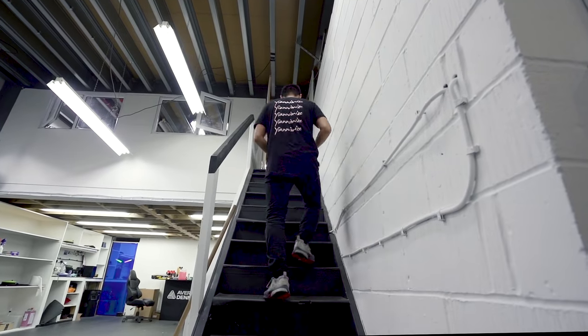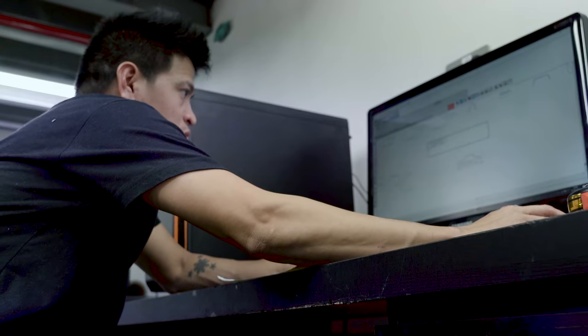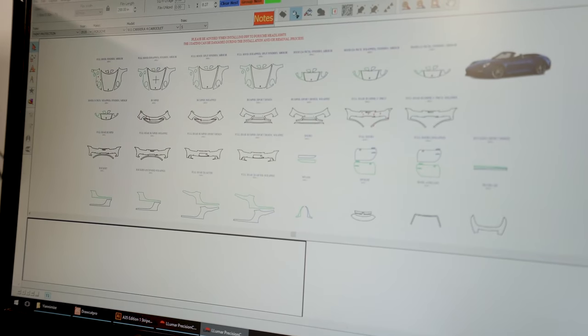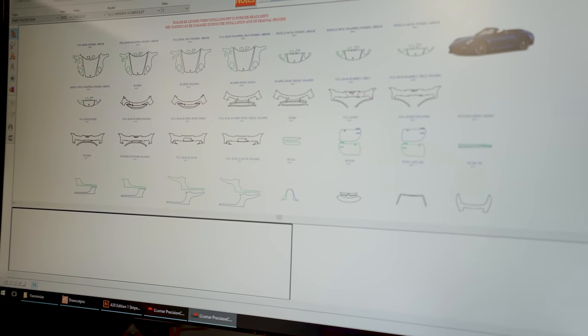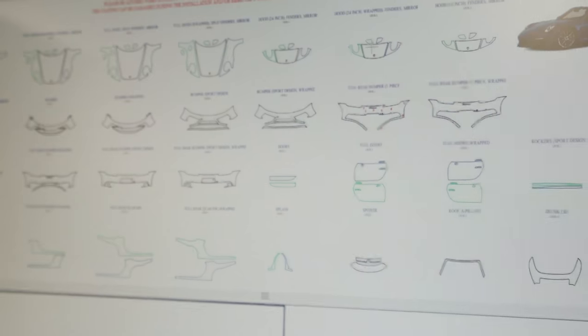Hi, my name is Jason, just started at Yanomize and we're about to do PPF on Yanomize's car. On the screen right now is his car. You've got the bonnet, the wings, the doors, the front bumper, the back bumper, quarter panel, and even the A-pillar is here — just a small, tiny bit right here. And a wing mirror.